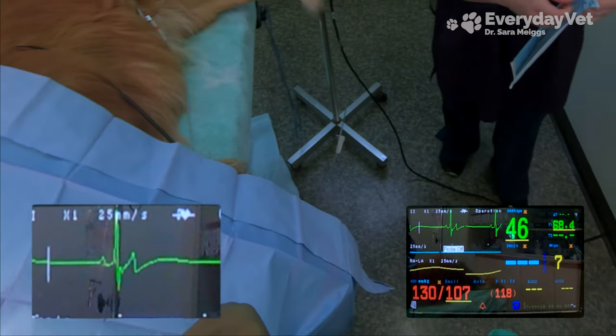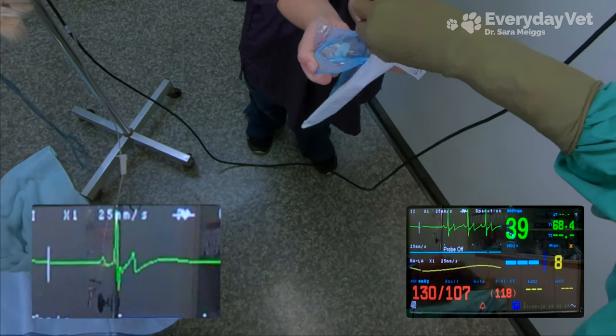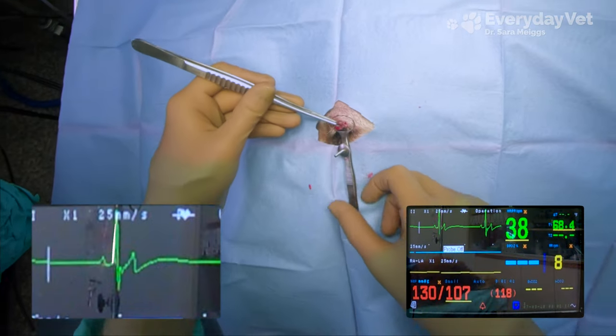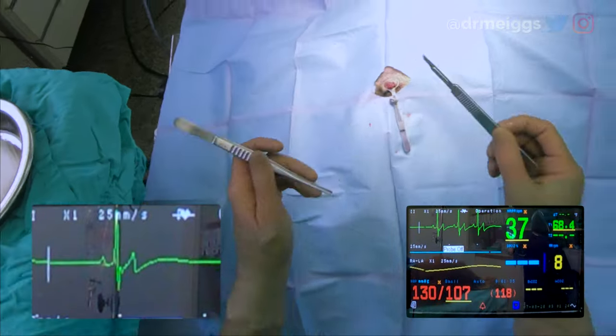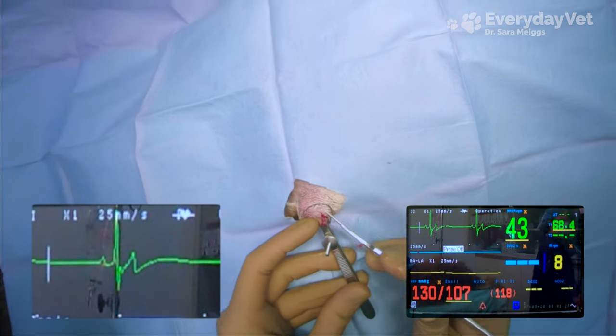In a dog that has a normal EKG reading, there should always be a P wave followed by a QRS complex followed by a T wave for each beat of the heart. Since the QRS complex creates the most distinct peak, the multi-parameter monitor counts the heart rate off of that QRS peak. It's really important to know that, because we can only trust the heart rate if the shape of the EKG reading is appropriate.